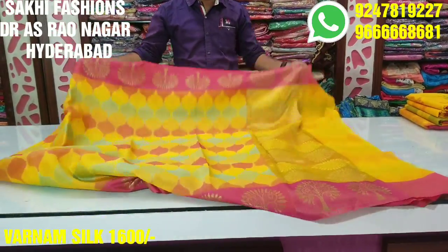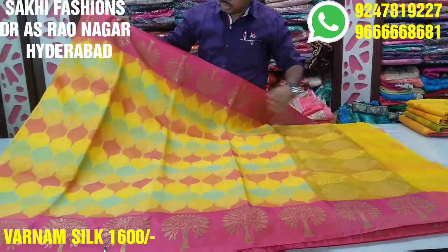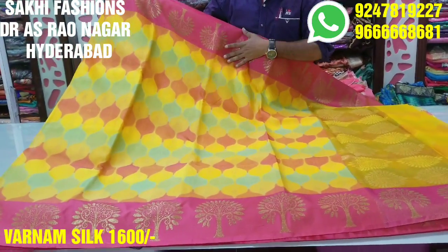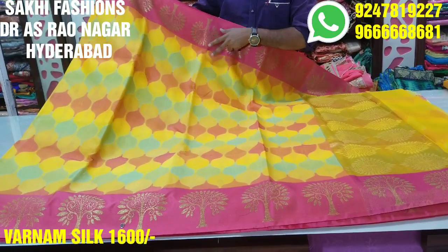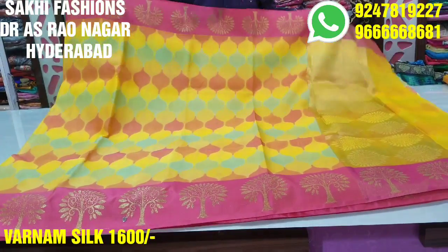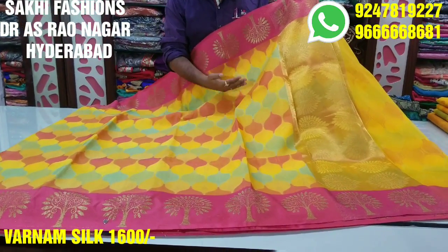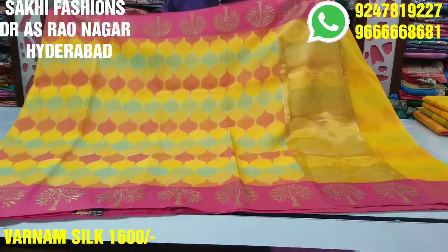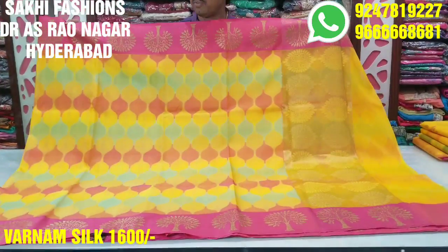This is Varnam silk. The first border is 4 to 5 inches in pink color. We also have a tree design. We can have a different style. It has blue color, pink color, and green color — we can do it with 3 colors.